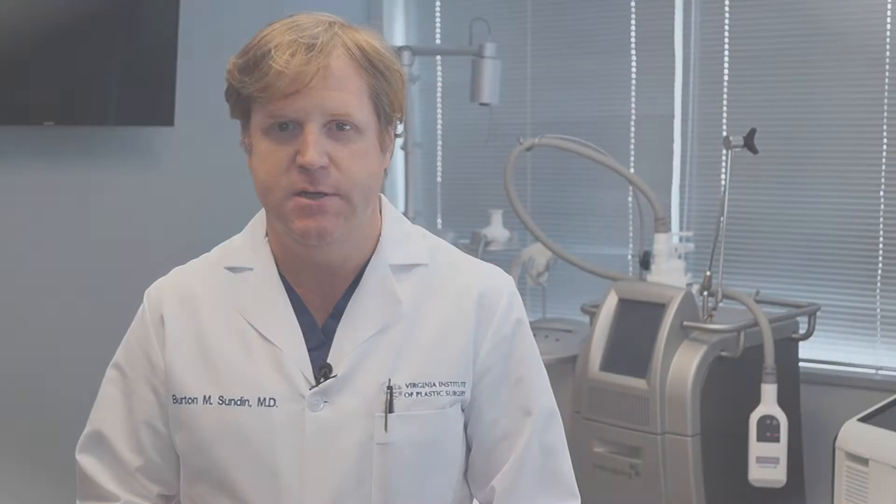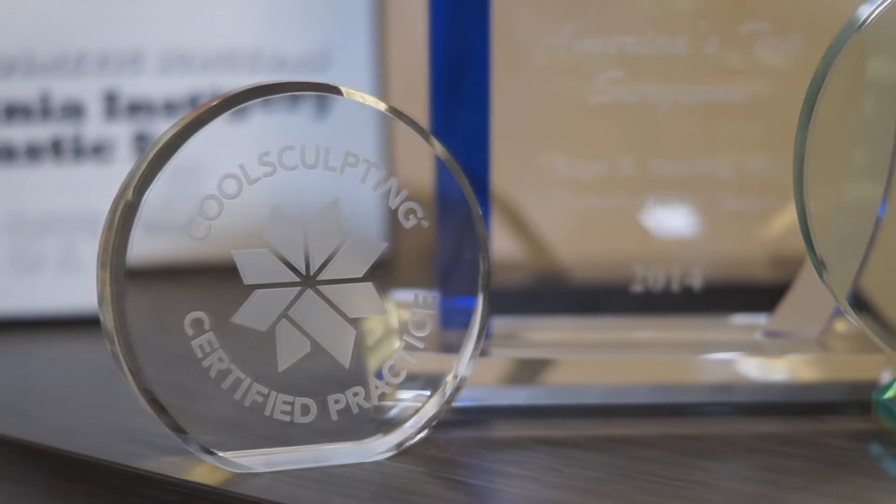Our goal for you at Embody and Virginia Institute of Plastic Surgery is for you to have a very relaxed experience where you get CoolSculpting. We have some video for you to watch, some Netflix and cable, and we have refreshments for you.